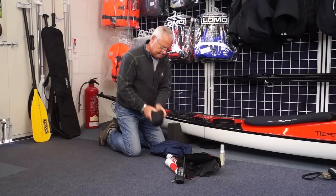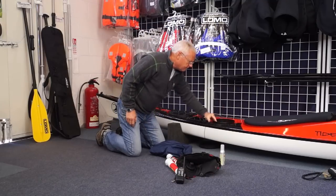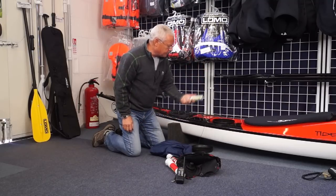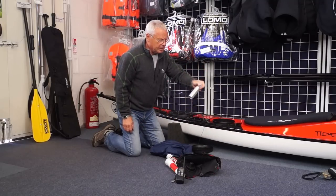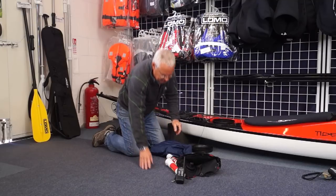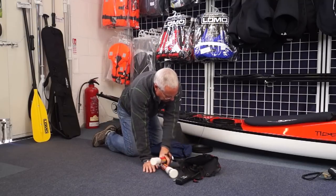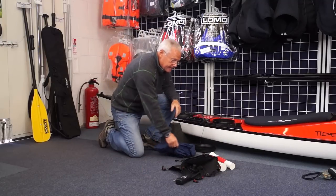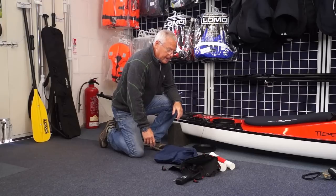Emergency poncho — in terms of any hypothermia issues with people in the group — and some midge and mosquito repellent for lunch stops. So there we are. That's us getting through the packing now. These are the water bags — we'll talk about them and the cockpit in a minute or two.